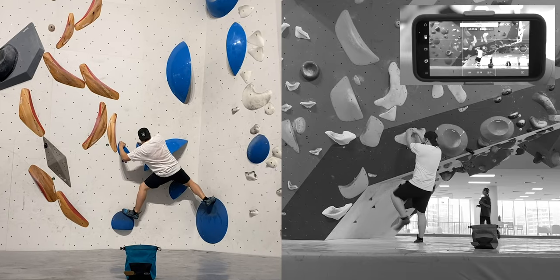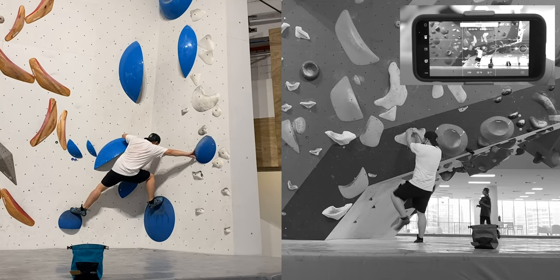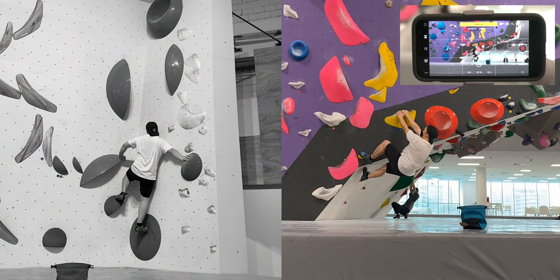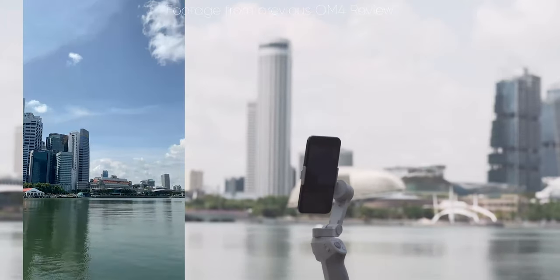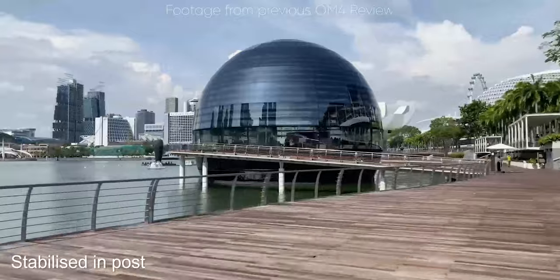The auto-tracking feature does have some limitations when you get to a more crowded or densely detailed area — it kind of loses track of the subject quite easily. As you can see in the comparison, it tracks the subject really easily on the left where there aren't many background details, compared to the image on the right where there's a lot more detail and the auto-tracking loses focus after a while. There are also other shooting modes, but we've covered those in the previous OM4 video.